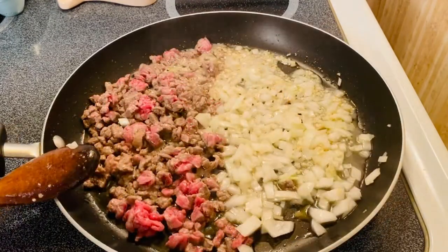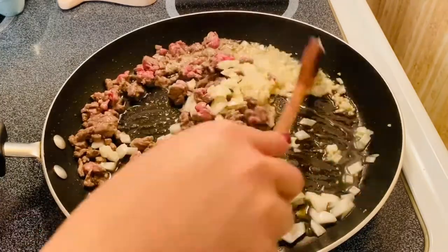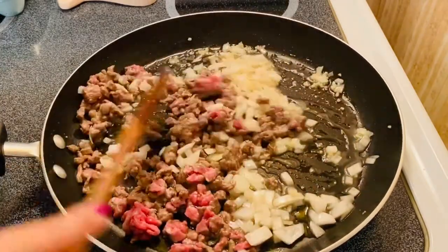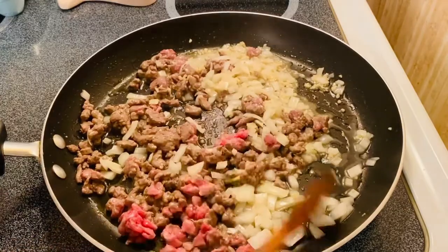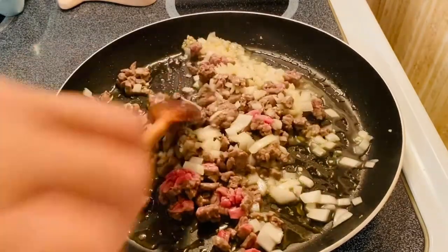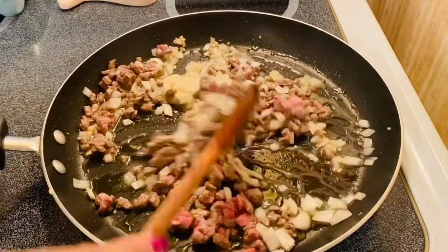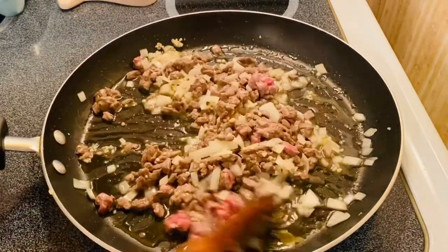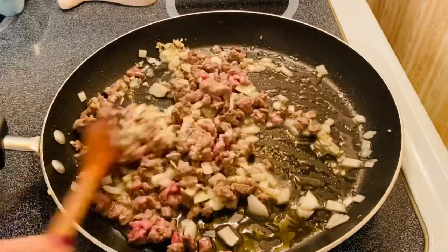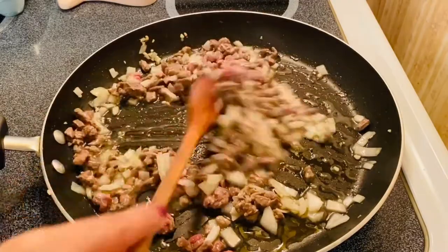Okay, there you go guys, after a minute. So we're going to mix in our onion and garlic to our beautiful beef, and then sauté for another minute to turn our meat brown a little bit.